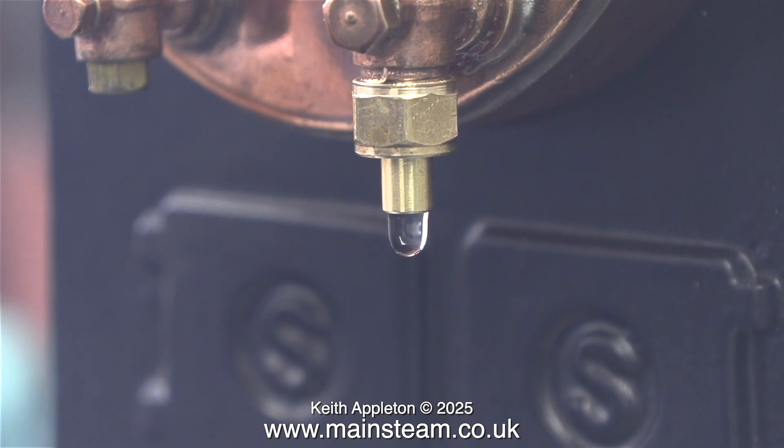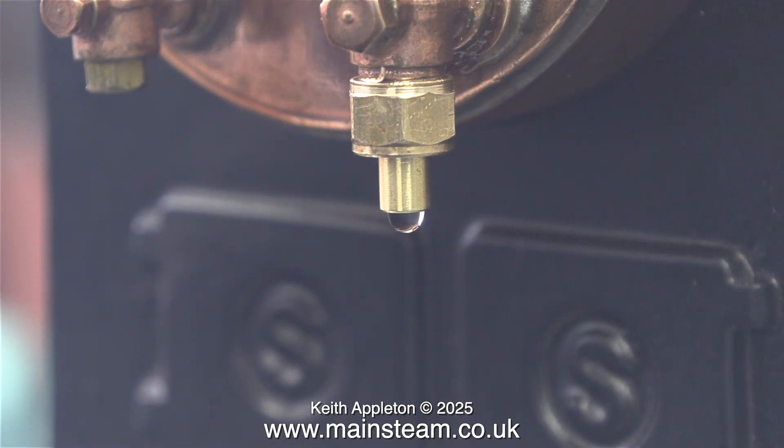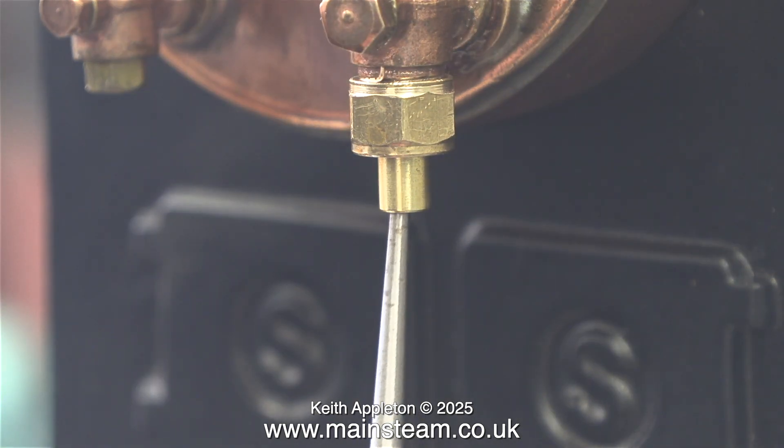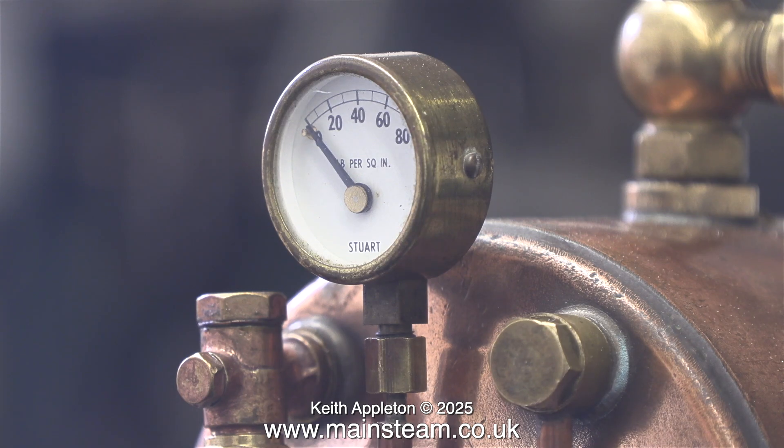The check valve is not connected to any pipework and there's a bit of a drip coming from it, because currently there isn't any steam pressure to hold the stainless steel ball on the seat. I tried poking the ball with a scriber to seat it, but that didn't work, so I put a piece of silicone rubber tubing on the end of it and piped it away to a container.